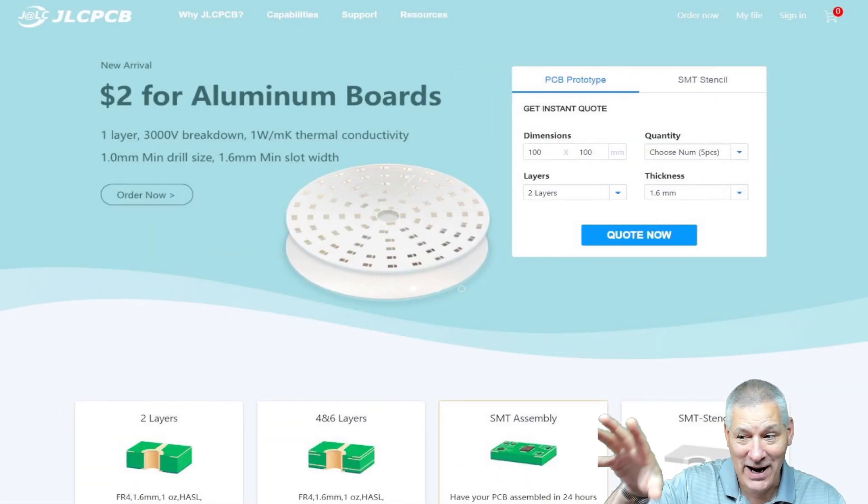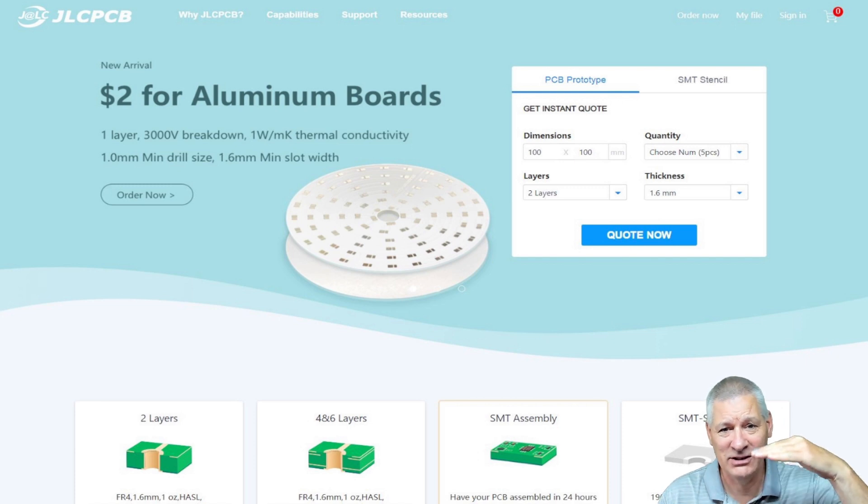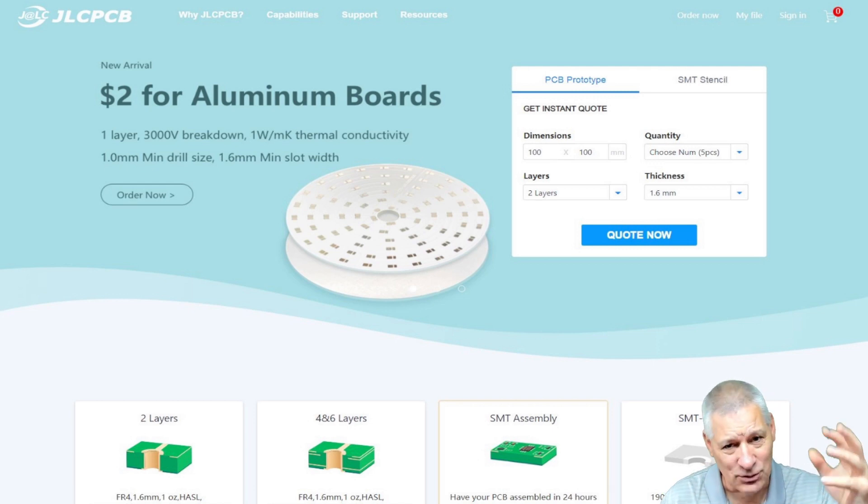I want to do a shout out for JLCPCB. They're offering two dollars for aluminium circuit boards — this is absolutely incredible. If you've ever wanted to try an aluminium PCB, now's the time. Aluminium PCBs are normally single-sided with aluminium on the bottom, then a dielectric layer that transfers heat up to the top copper layer. Aluminium is very strong and will suck heat away from your components without the need for extra heat sinks.